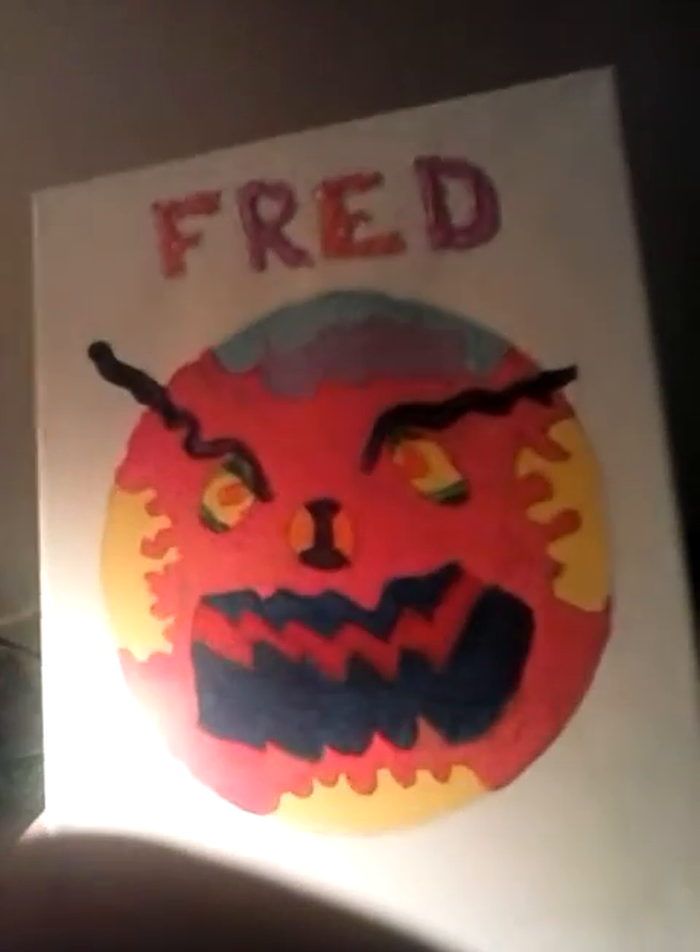Next, this one's really cool. It's my angry bird painting. His name is Fred. Here is Fred — he's really cool. I tried to make him look different from all the other ones, and I guess that really worked.